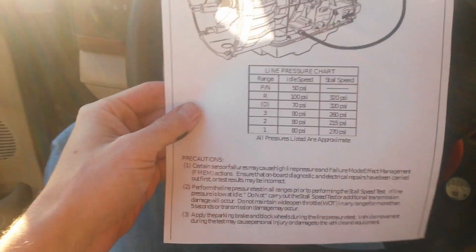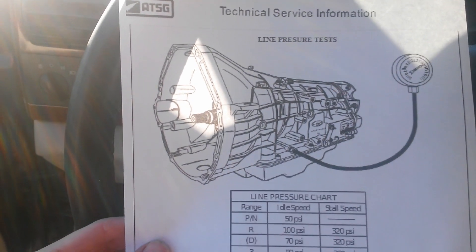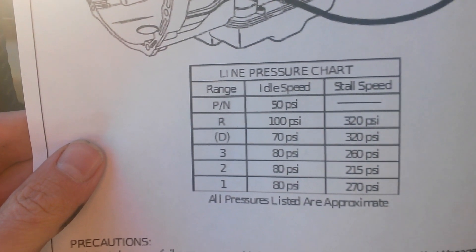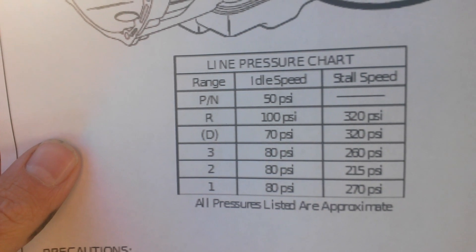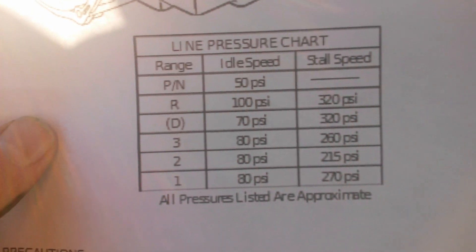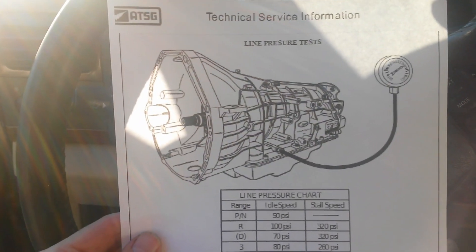I'll briefly explain how this works. These are the specs out of the ATSG transmission service manual. For the line pressure test, you test the pressure in park, neutral, reverse, drive, third, second, and first. The idle speed is measured without throttle. The stall speed is the pressure recorded when your RPMs level out — if it gets up to around 2,100 RPM, you should see a stall speed equivalent to the second line of the chart. I'll have a link to this page in the description.